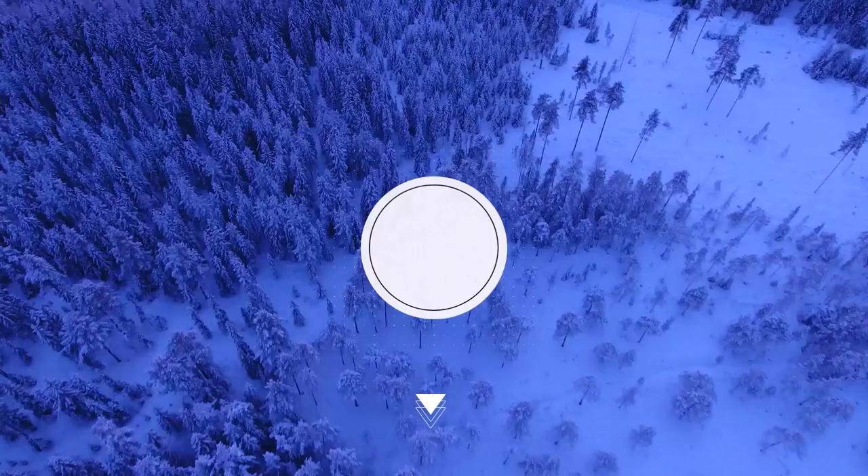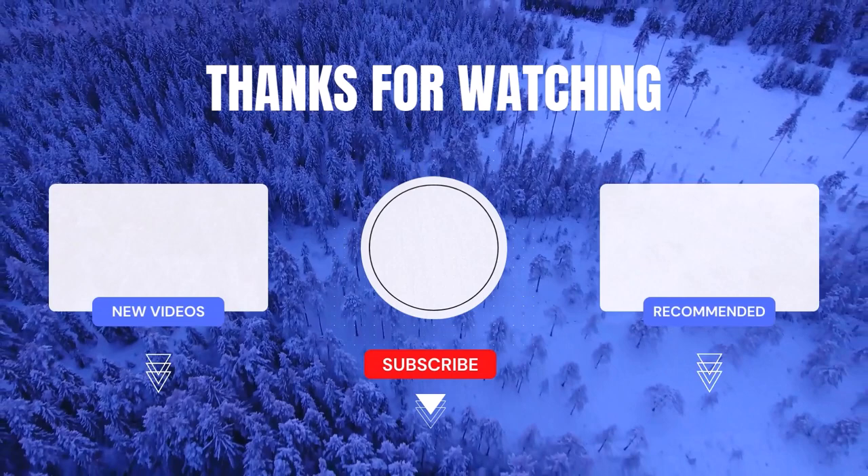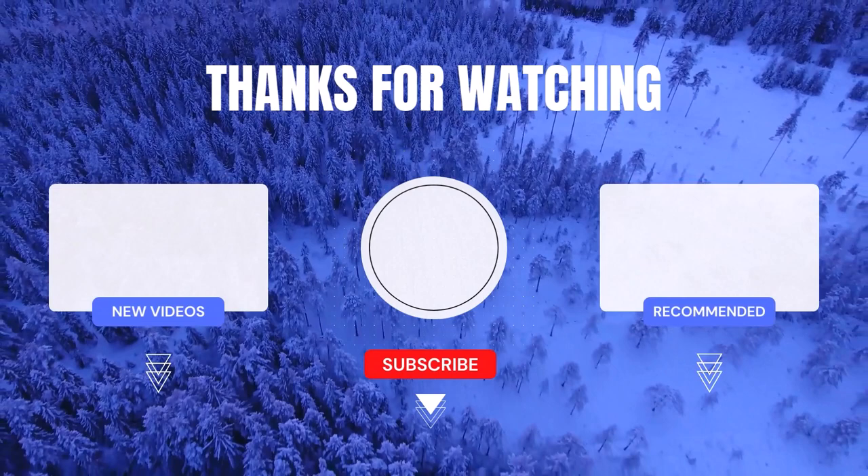Thank you for watching. If you found it helpful, be sure to subscribe to my channel and turn on notifications so you never miss any of my daily videos. If you're looking for more information or want to know the price of a particular product, check out the description box below. If you have any questions or concerns, feel free to leave a comment and I'll be happy to assist you. Remember, life is short, so why not make it easier with cool products?